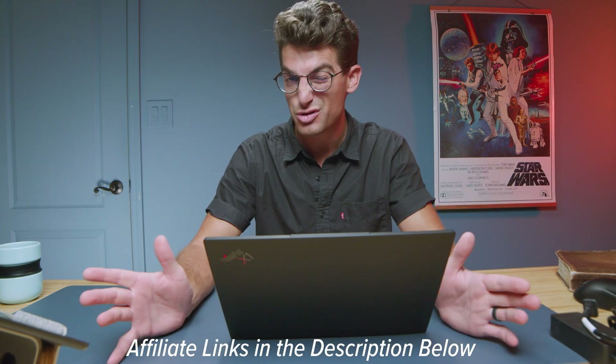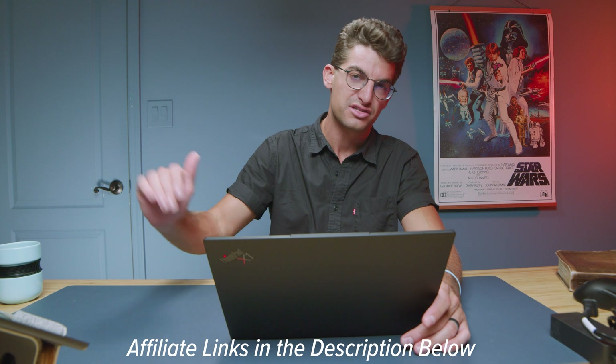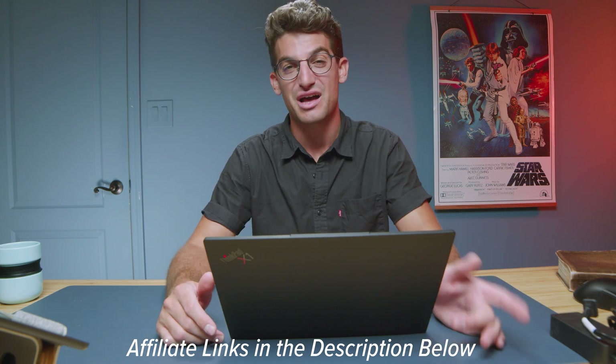If you're curious about the exact pricing and availability, you can head down in the description below and click those links. If you do make a purchase, I'll get a small commission but at no extra cost to you — that's what keeps this channel alive and the helpful content coming your way.